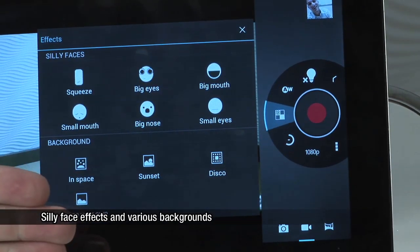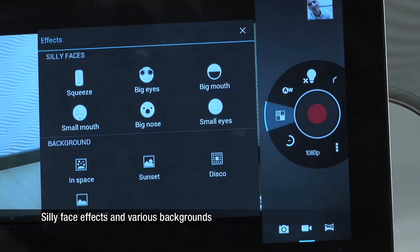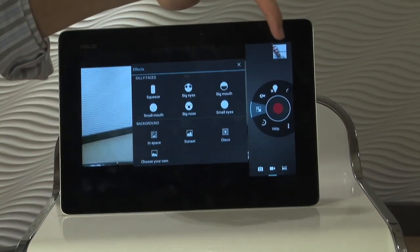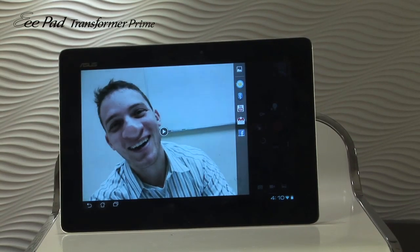You can also put in a background image and then superimpose the person you're taking the video of in that image. An example of a video where the nose has been distorted is as follows.